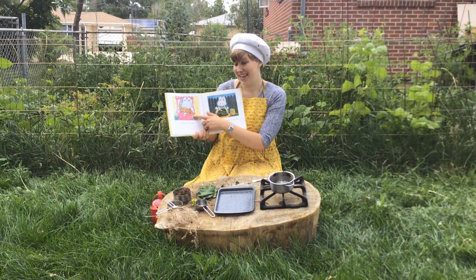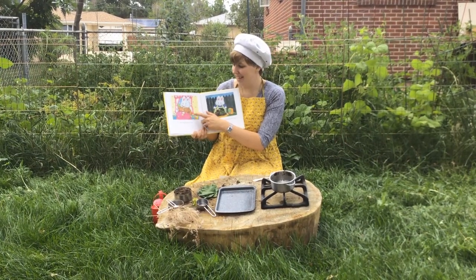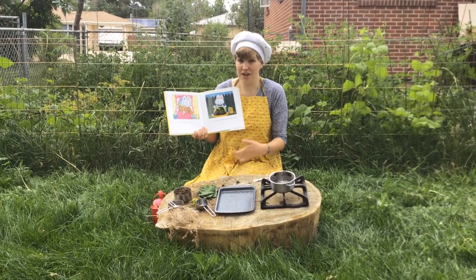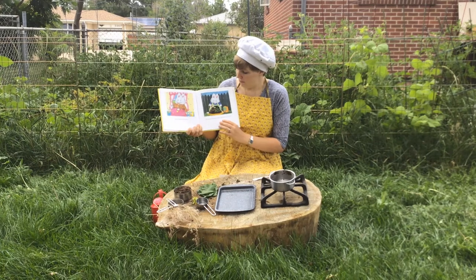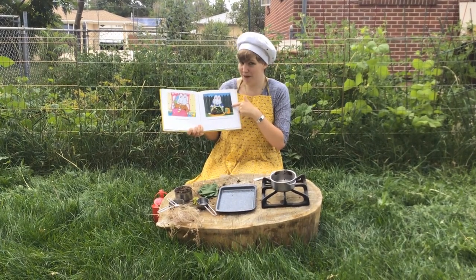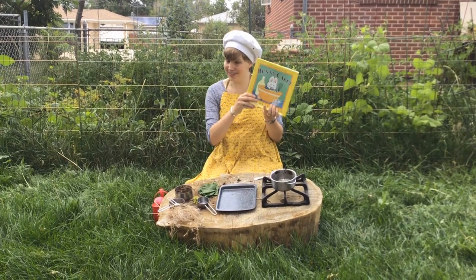If you want to learn how to make a cake like Ruby — a raspberry fluff angel surprise cake — you can check out a cookbook from our library and learn how to make lots of real food. If you want to make something more pretend and fun with mud, we're going to do that here today. So Bunny Cakes — give it a look.